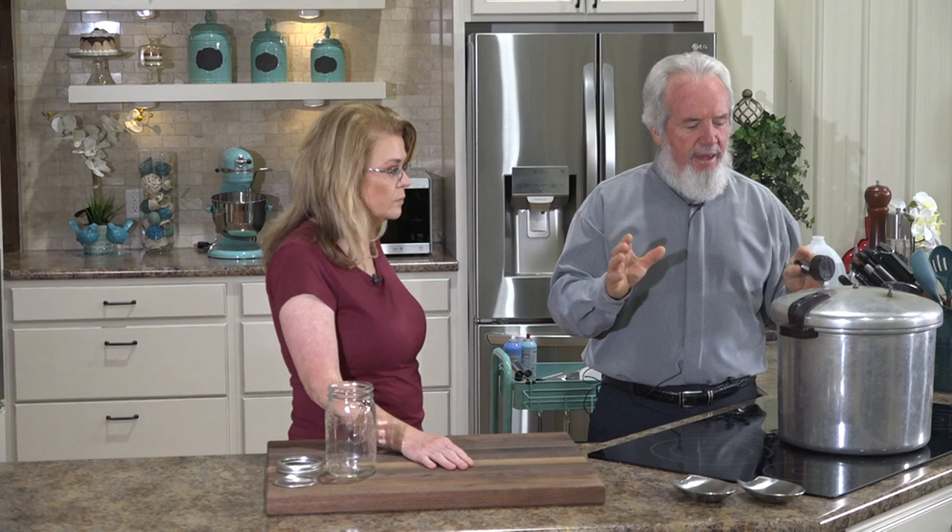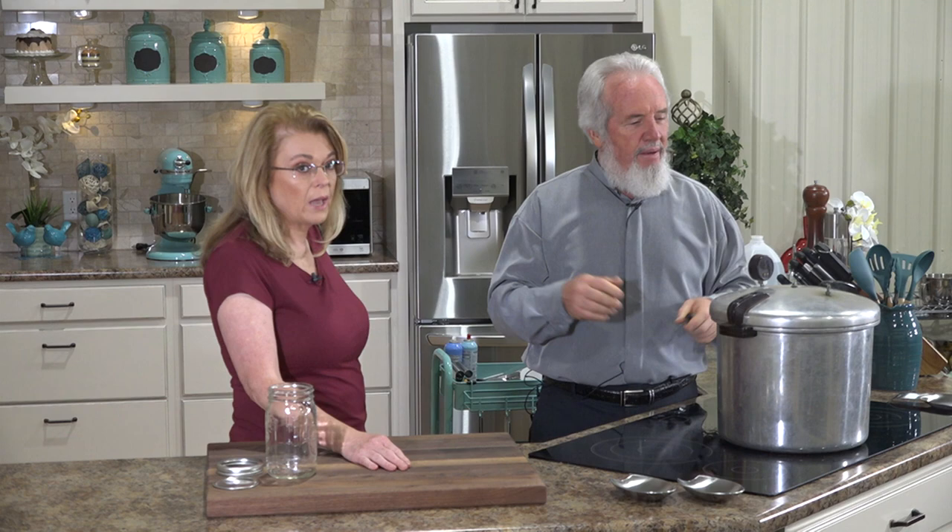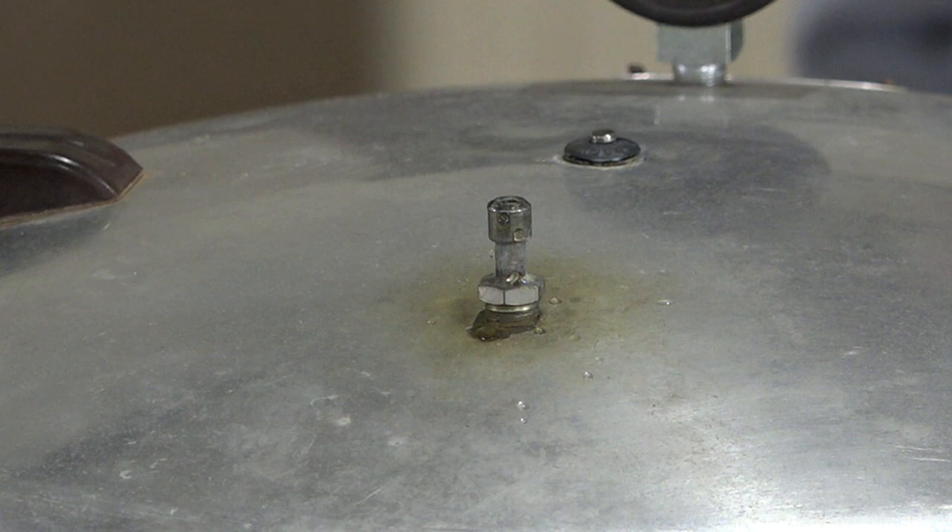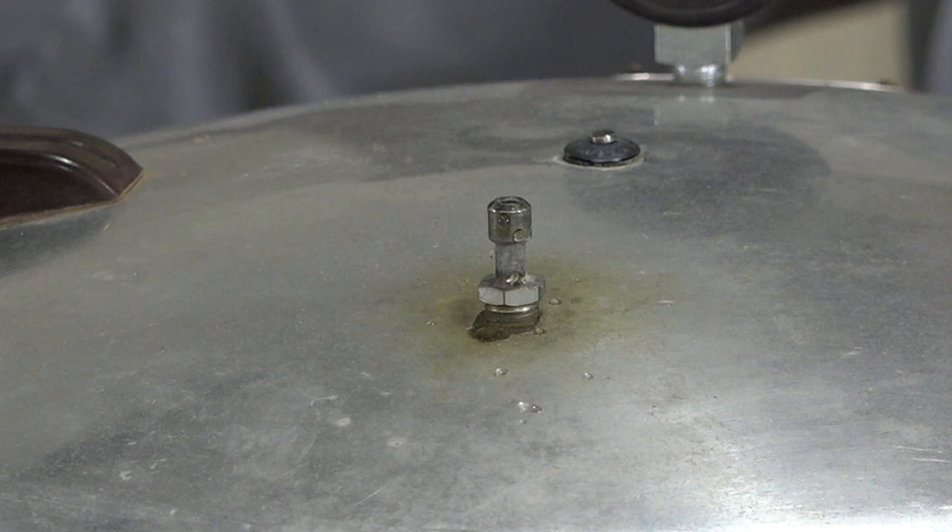Even though this is an older canner, the principles are the same. Other than starting with two quarts of water — your manual may say one or three — you've got to read it. You can see the bubbles coming out now — that's good. It's getting heat.